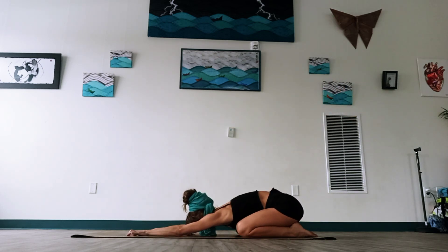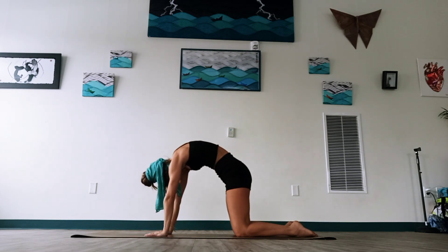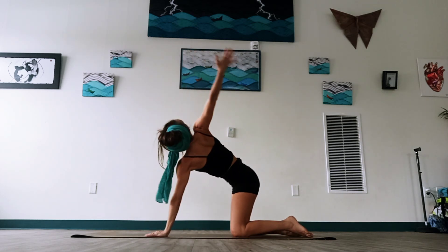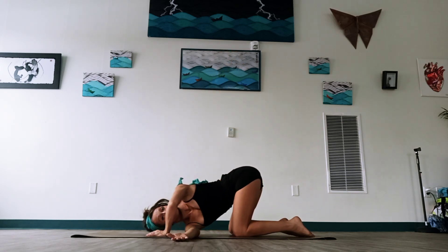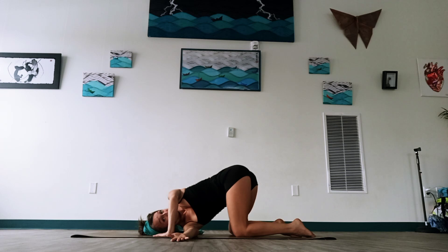Take a moment, come up. Take that same stretch again — we'll take our right arm, breathe in, exhale, let's thread the right arm under. Right shoulder and side of the head to the mat. Notice how you're feeling, releasing between the shoulder blades. Take about two to three more breaths.